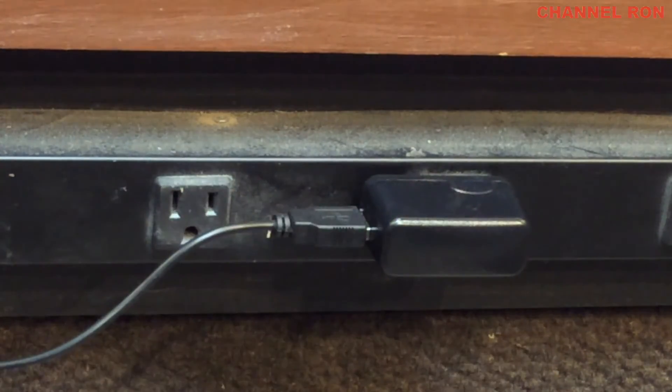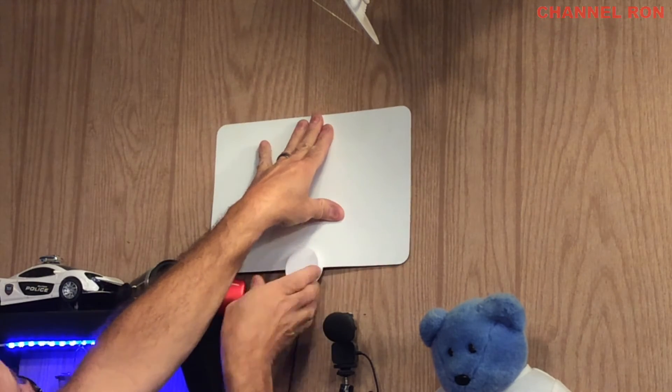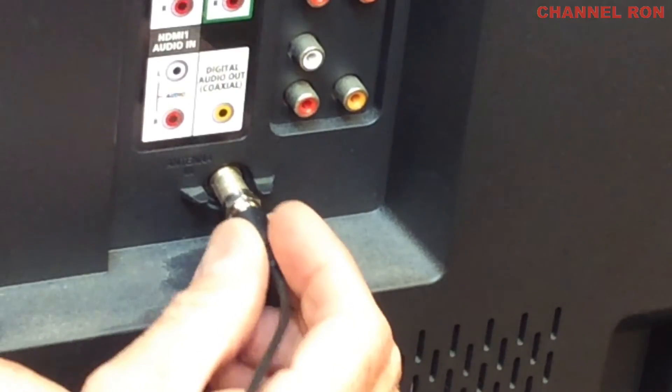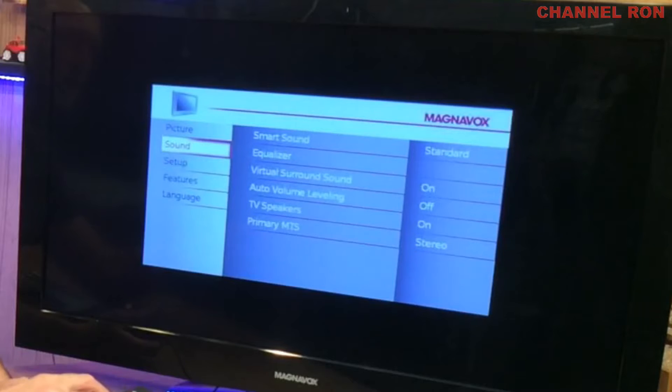Then all you need to do is just take the antenna and stick it on the wall someplace high — that's all I've done with this one. Once you've done that you're going to need to go to your TV, and everybody's going to have a different television so I'm not going to be able to show you exactly how yours is set up.